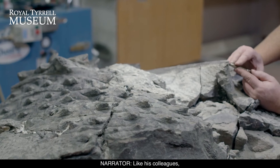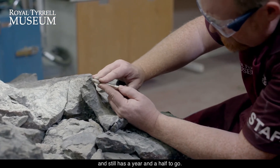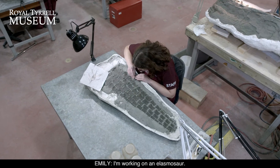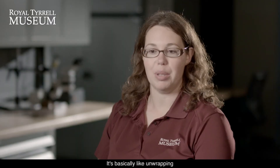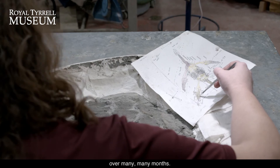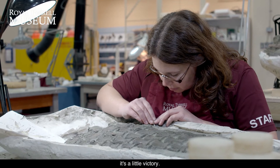Like his colleagues, Mark is a very patient man. He's been working on this ankylosaur for four years and still has a year and a half to go. I'm working on an elasmosaur — it's about 100 million years old. It's basically like unwrapping a really well wrapped Christmas present over many, many months, and that's the excitement I get from it. Every time you uncover a little bone, it's a little victory.